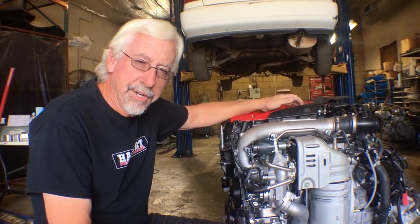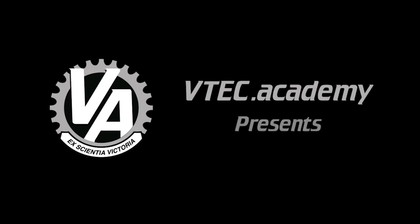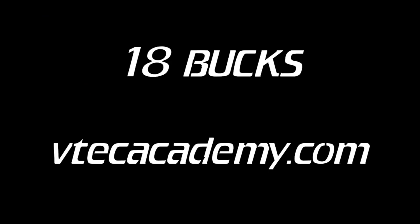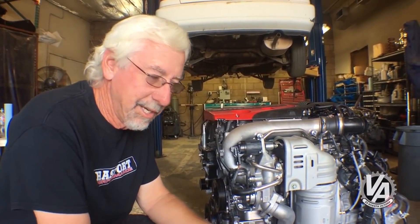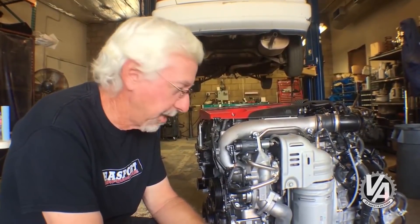We've got our engine out of the car, and I wanted to give you a basic tech overview of what's going on here. It's actually similar to the L15 - if you saw my L15 tech inspection, you'll notice some familiar elements.